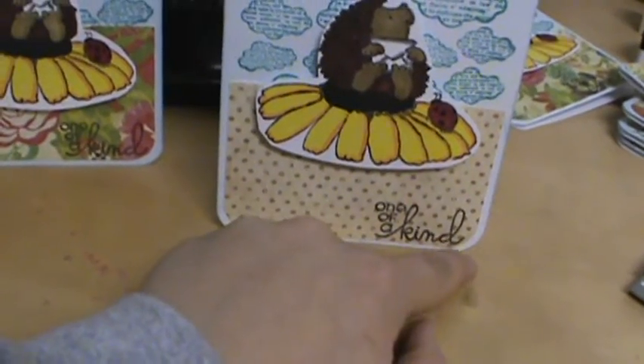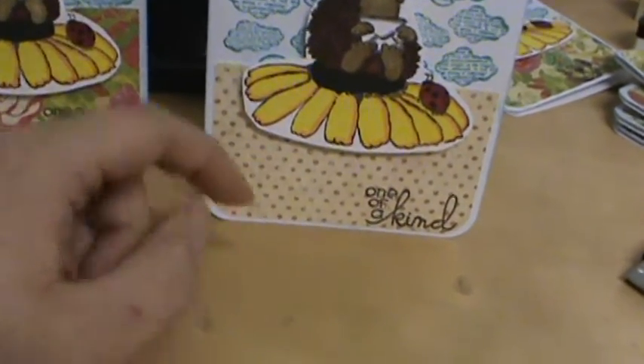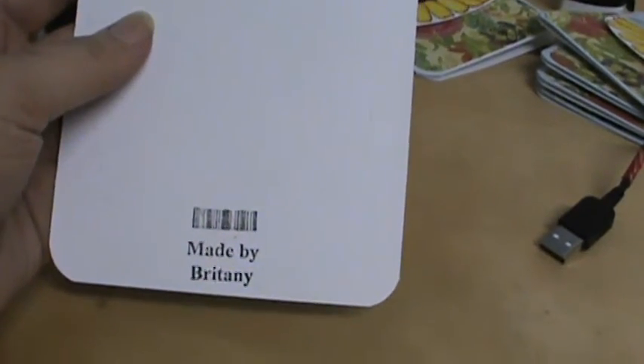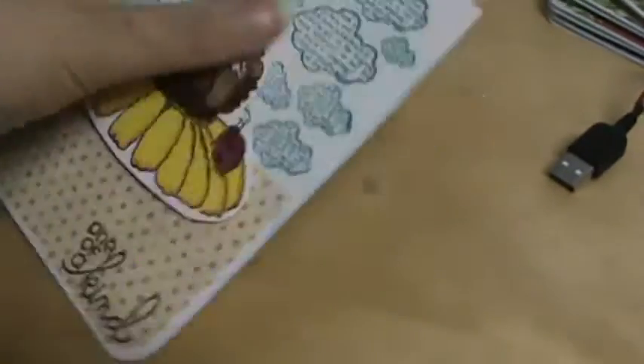I rounded the bottom two corners and I used my new personalized stamp on the back. I'm so happy with it. So yeah, there's my swap cards. I will show you what I get in return when I do — I won't be getting them until towards the end of November, but I was so excited I had to jump on it right now.